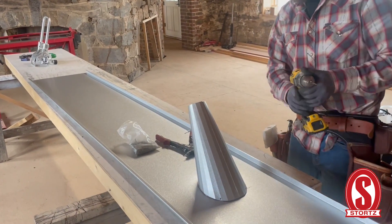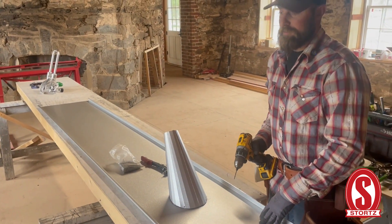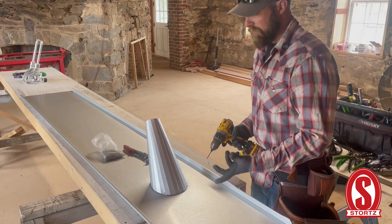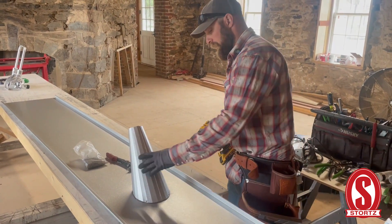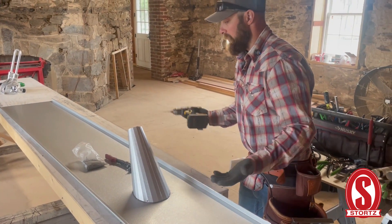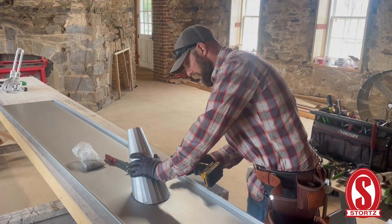I'm putting four rivets in this one. If it was on a long-run roof where it could take some snow damage, you might want to put a couple more in. The caulk is also going to bond and hold it really well. This is just on a short run on a dormer, so I'm not worried about snow ripping it. I've never had snow rip one off, but I've heard of it happening.